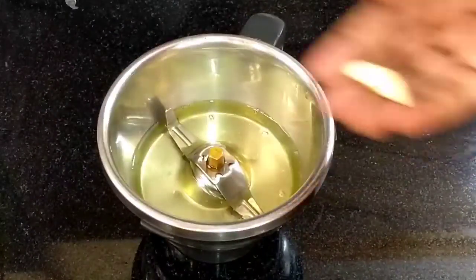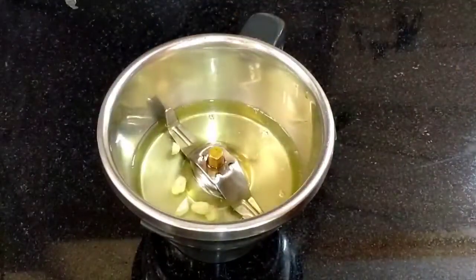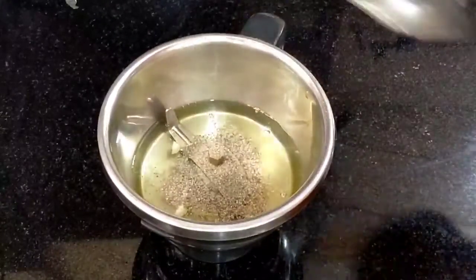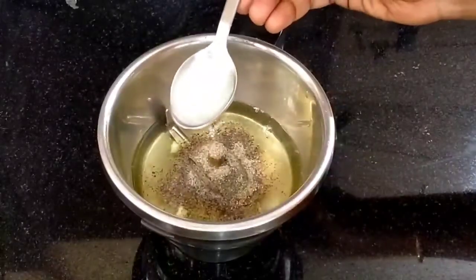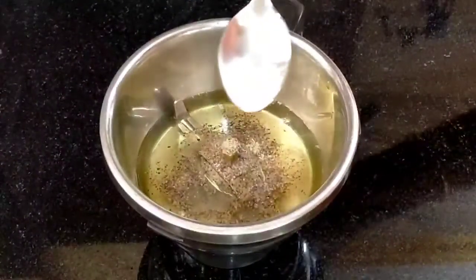Let's add one spoon of pepper powder for a little bit of spice. Add a pinch of pepper powder to a small pot. Add one teaspoon of lemon juice — you can use vinegar too. Add one teaspoon of salt.